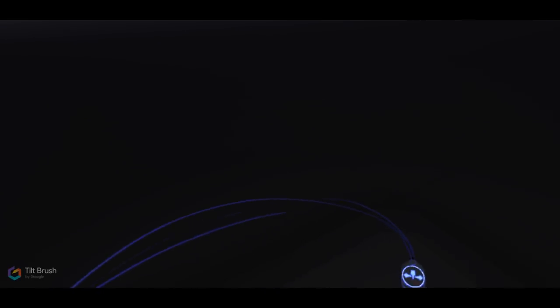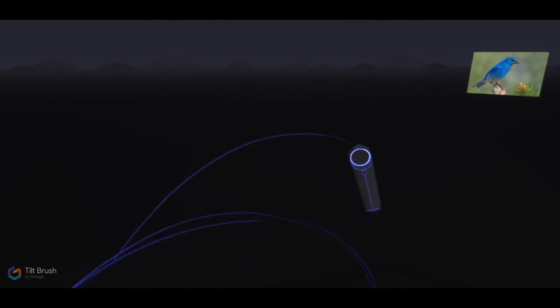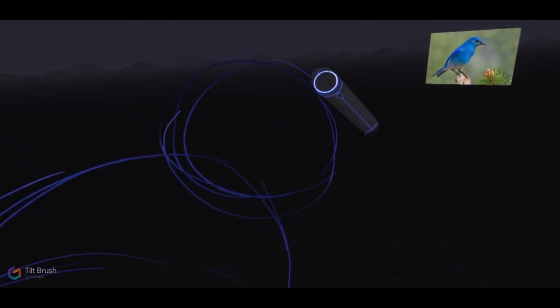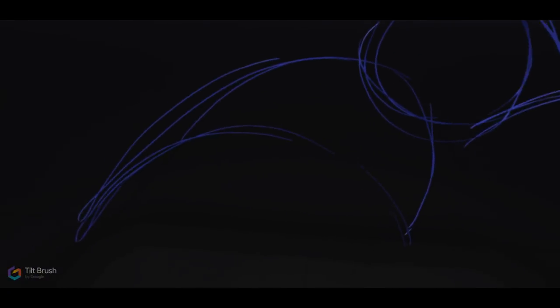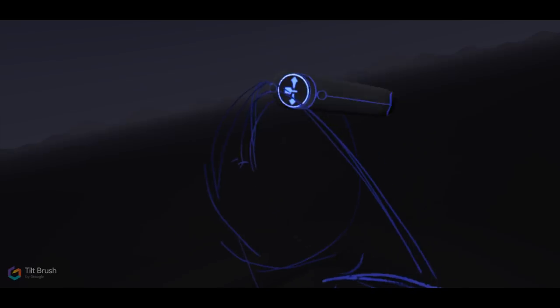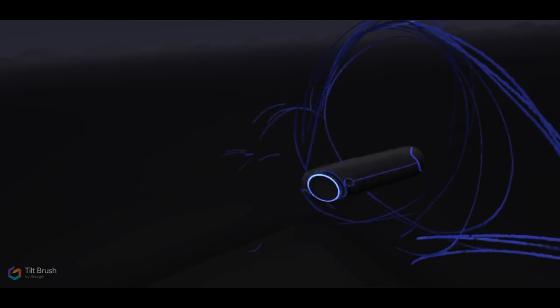Since I'm trained traditionally as an artist, I'm starting here with a two-dimensional sketch, and my plans are to take this two-dimensional sketch and turn it into a three-dimensional form. This is really akin to sculpting — it's more closely related to sculpting than it is to actual drawing or painting. Nonetheless, I started with a kind of wire-type sculpture of the bird.